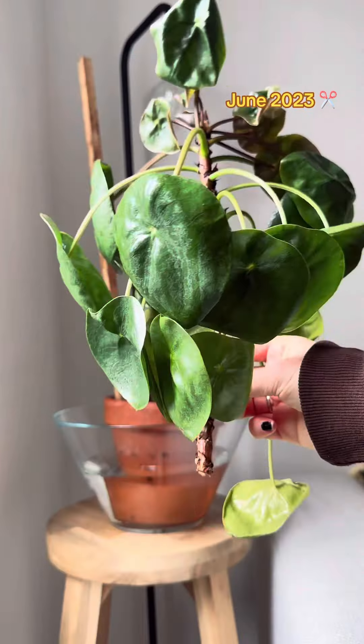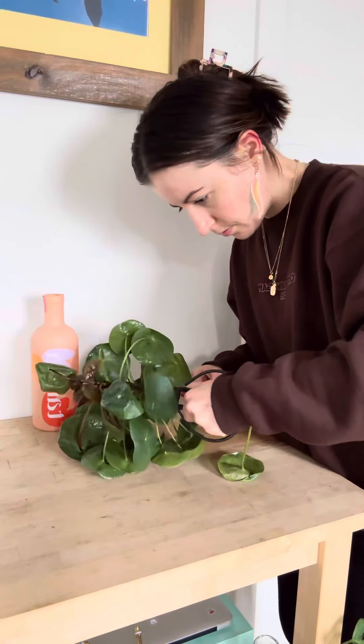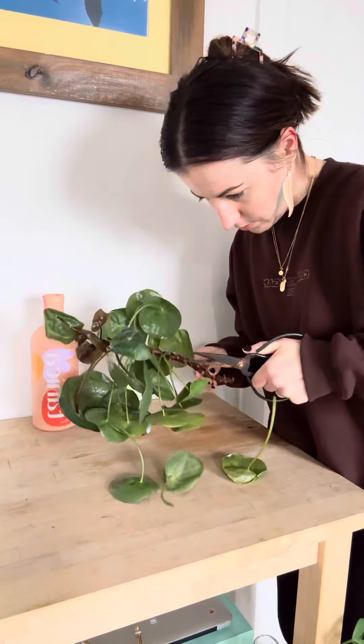So of course if you know me, you know that I have to chop. I removed the whole top section and then removed any leaves that looked particularly bad or that had scale on them.